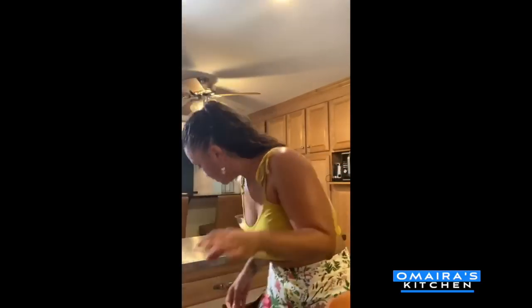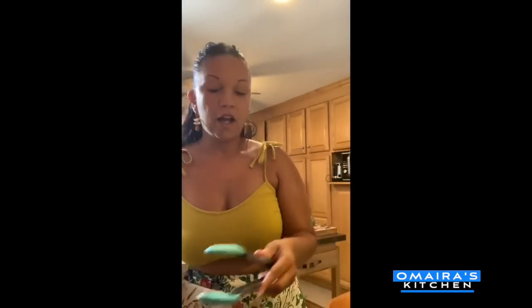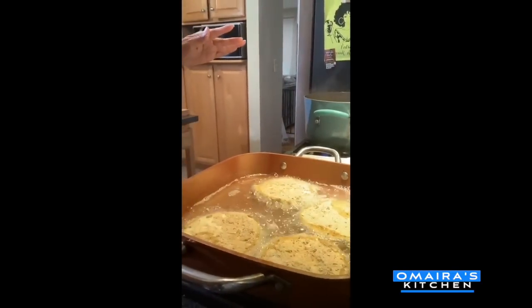My oil is ready for my eggplant. I'm just going to dip it right on in. That's ready. Again, what do I always say — do not overcrowd your pan, because if you overcrowd your pan, it won't be as crispy and the oil gets gummy and nasty, and you don't want that. So I put four pieces in here — that's good enough. I'm going to cook it on both sides, turning it around maybe two to three minutes on each side. If you want it a little thicker, make sure you cook it for four to five minutes.